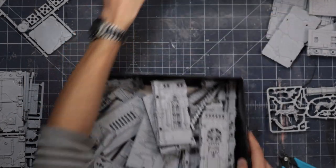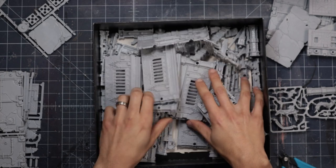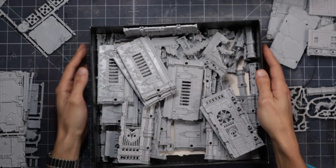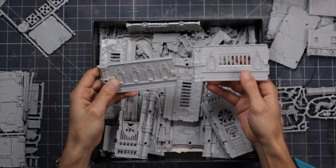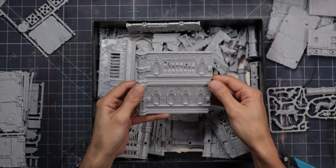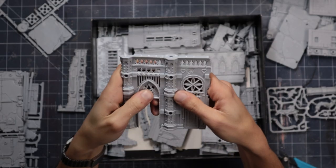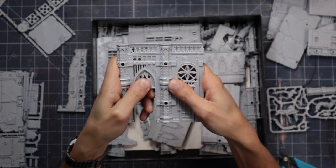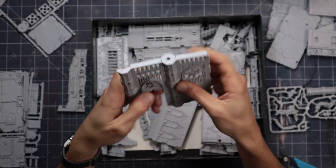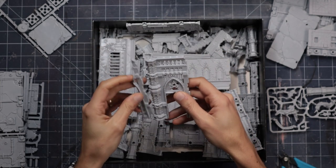Manufacturers take note: if you find a way to send us pre-clipped parts, that would be amazing. The walls connect together with these round pegs, or you can use magnets here if you don't want to glue anything in place. We're just going to be gluing everything together. There's an absolute ton of detail on these pieces — very well done for the Rampart system. The link to the Kickstarter where you can pick these up will be in the description.